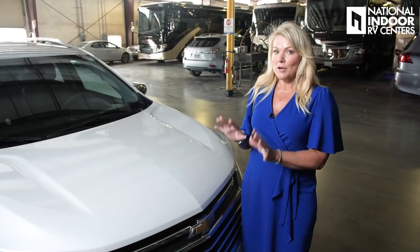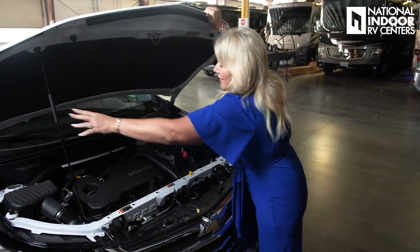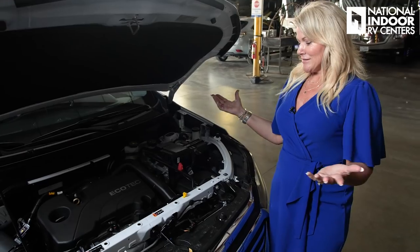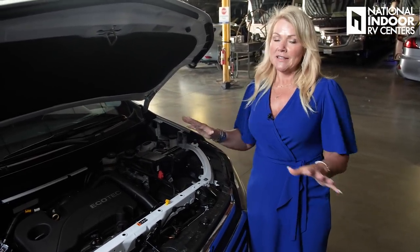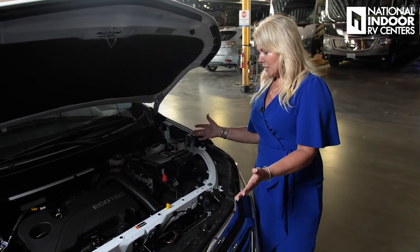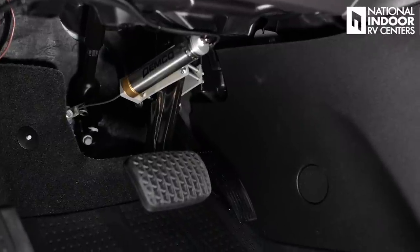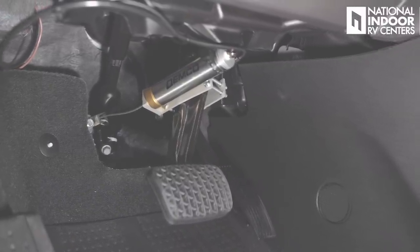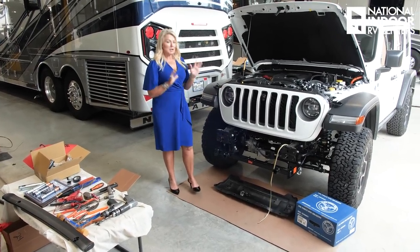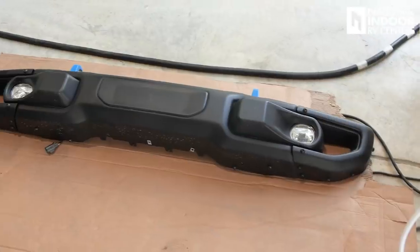Let me show you a completed install on a brand new vehicle, and then I'm going to take you across the way and show you how the sausage is made. Because if you were to look at this without knowing any better, open the hood of the car, you can't tell that we've done anything here at National Indoor RV Centers. A full tow package base plate has been installed, and you'll see there's no wires or evidence — other than you can see the supplemental braking system right here — that we've been under the hood at all. Inside the car, near the brake pedal, you can see the other part of the supplemental braking system. This is where National Indoor RV Centers works its magic, so that once the whole tow bar complete installation is done, you'll never know that we touched it.